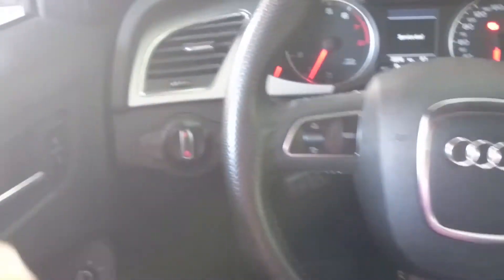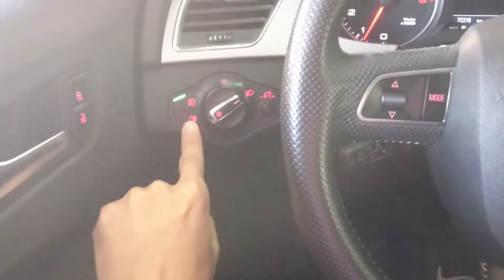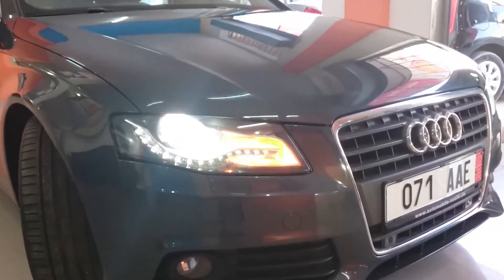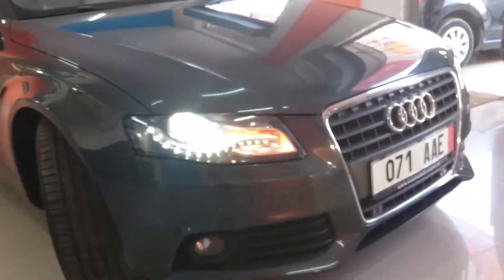Let's go and turn on the automatic headlights, daytime running lights, rear fog lights, front fog lights, and the hazards. The car features LED daytime running lights and front parking sensors, as well as fog lights.